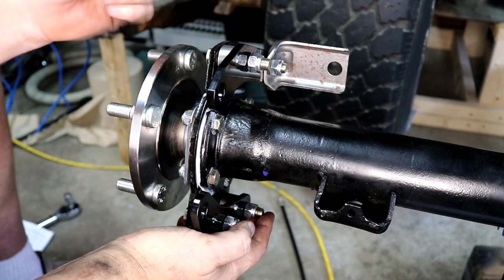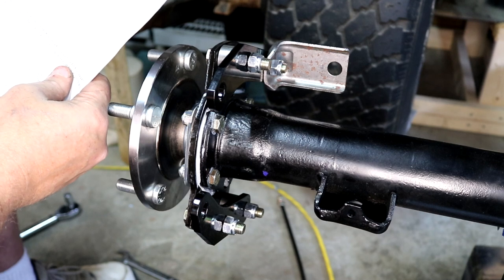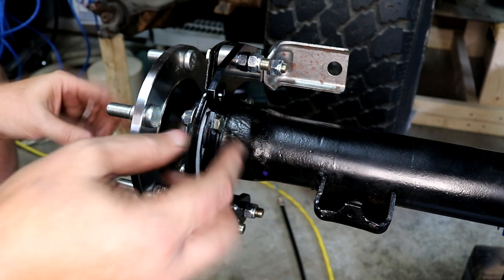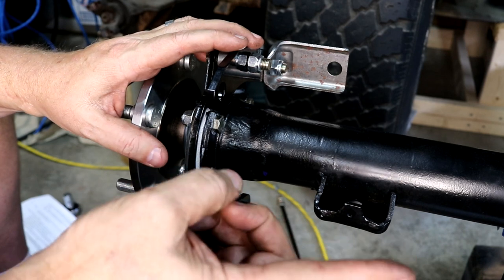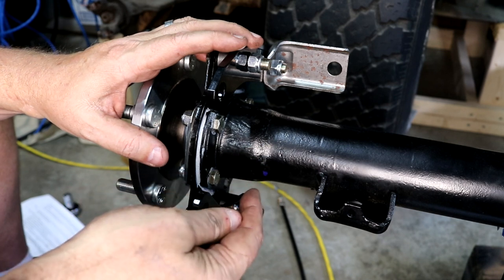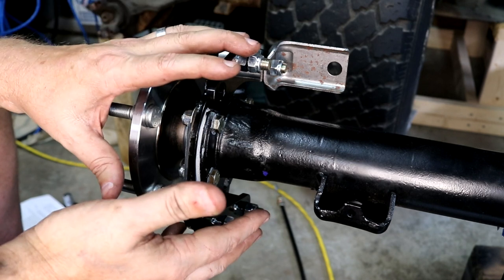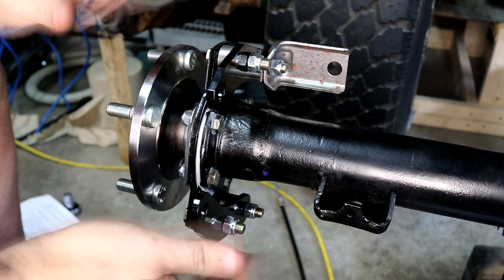Reading the instructions, it says the calipers will be installed in a reverse manner. What that means is you take the caliper meant for the left side of the vehicle and install it on the passenger side, and vice versa. They've got a bleeder screw and a bolt hole for a banjo-type fitting, and you're going to put a bleeder on the banjo and bleed it from there. I'm going to grab the passenger caliper, put the rotor on, install the caliper, then work on the parking brake piece and start tightening things up.